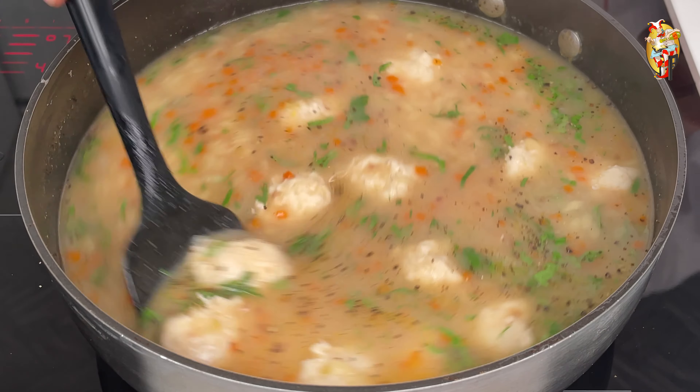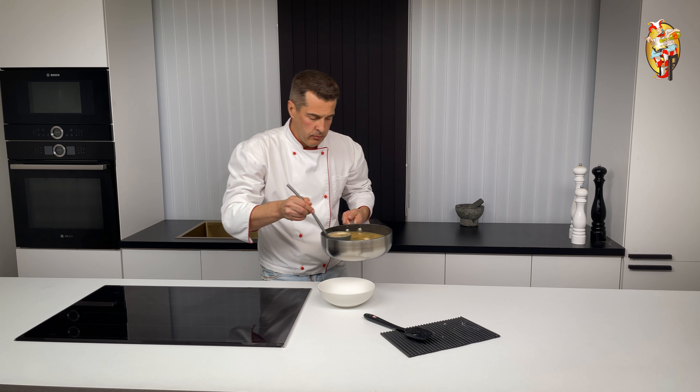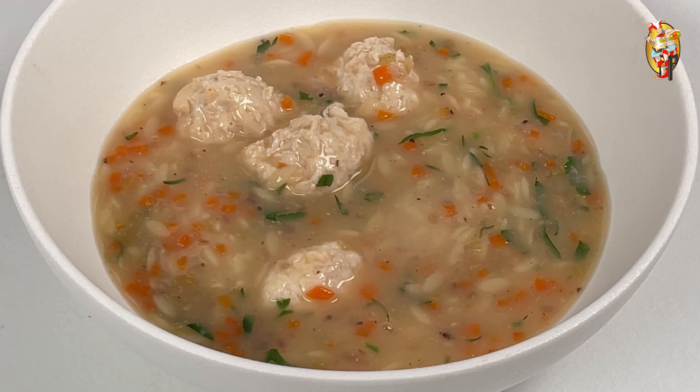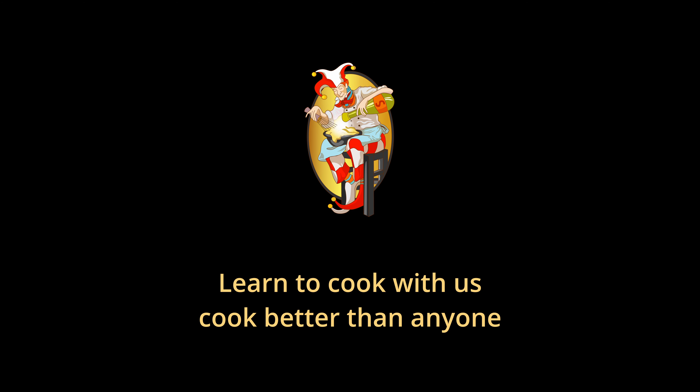Then peel the chicken breast fillets from the skin and fat, and chop as you see fit. After 10 minutes, under the skillet with the vegetables, turn the heat down to 4. Stir, cover with a lid, and continue cooking for another 10 minutes. Salt the chicken meat with coarse pink salt. Using the coarse mesh grinder, turn the breast fillets into minced meat.